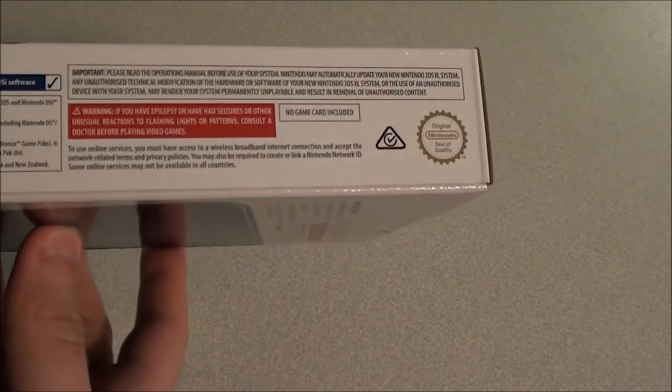And on the side, there's a PGA rating for Mild Violence, which is odd since it's a system, not a game. Just information on the side: software that's compatible with it, what the back of the system looks like, and what's included in the box — system, stylus, 4GB memory card, AR cards and manuals.